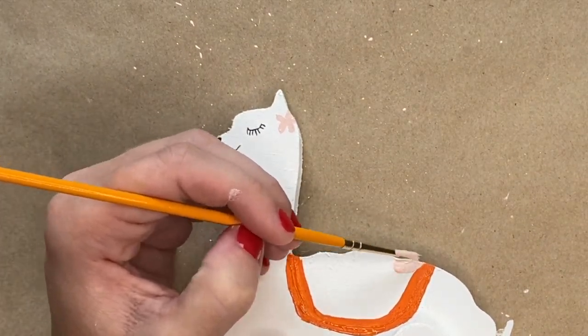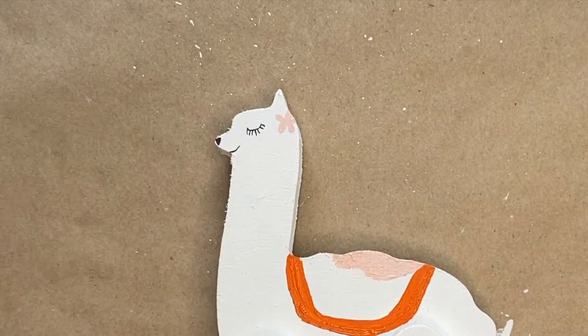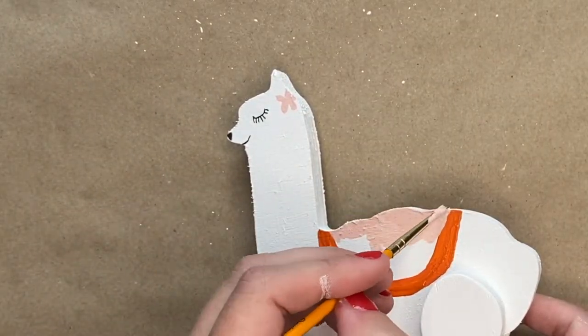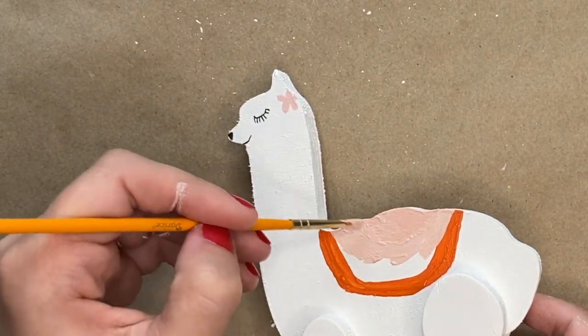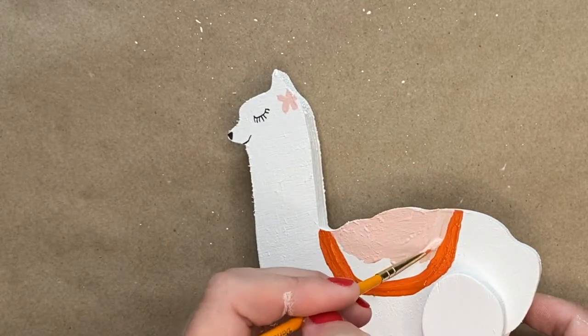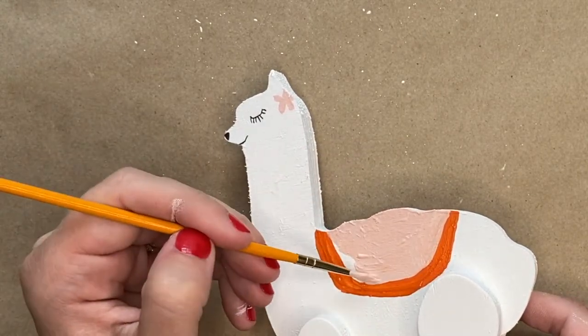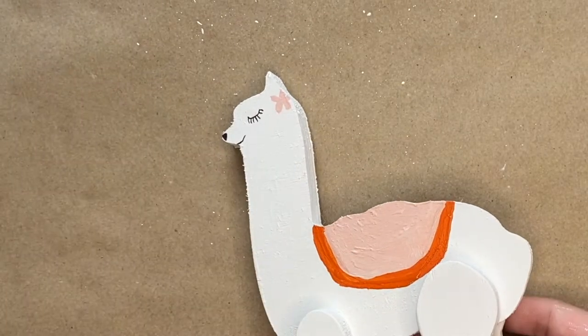Then you will take that same pink paint and fill in the rest of the llama's pack. You want to make sure that the orange paint is dry before you start painting with the pink paint, and you just want to make sure that you fill in the pack and make it as smooth as possible.